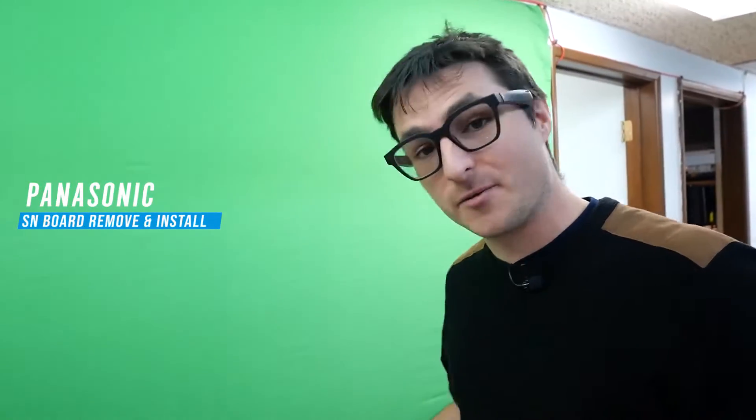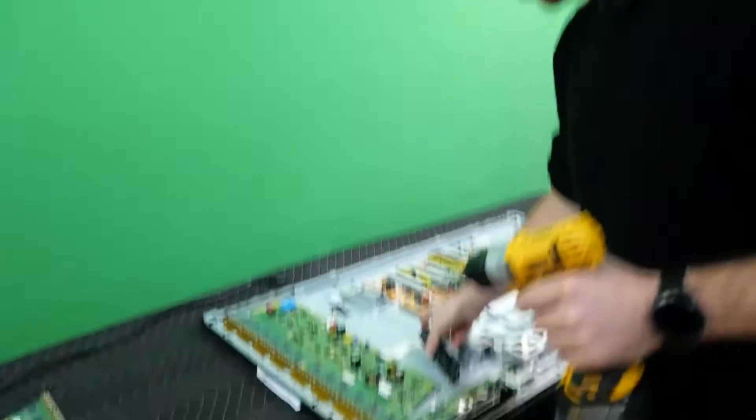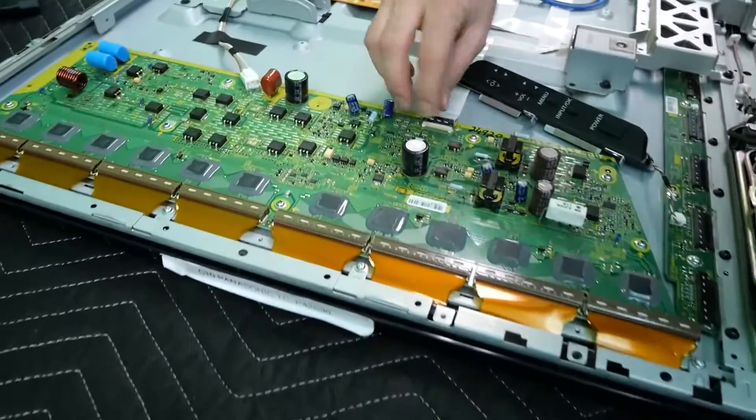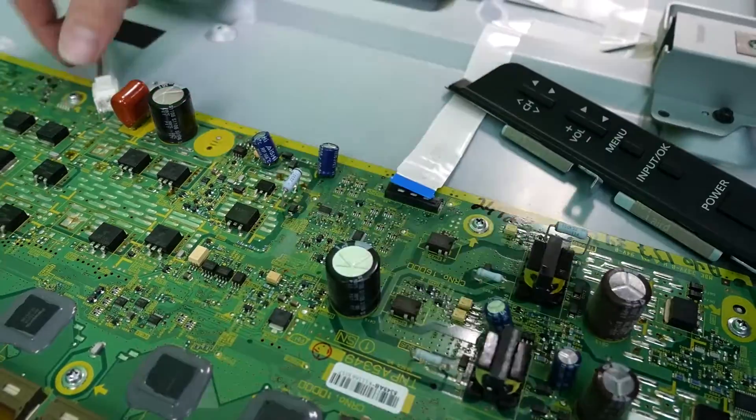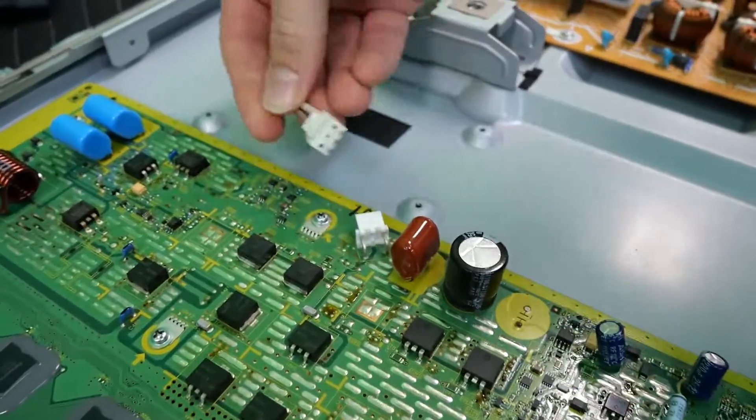This is how to remove the SN board out of your Panasonic TV. I already opened up the TV and the first thing I'm going to do is disconnect the ribbons. We have this little latch mechanism here I lifted, and we have a little clip over here — just wiggle it out.